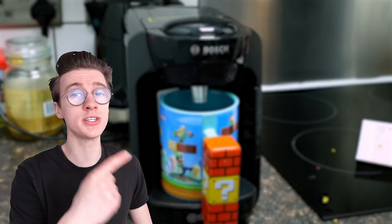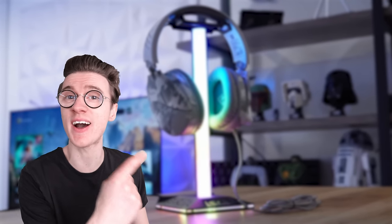The products in this video were pretty awesome, but if you want to see some even cheaper gaming accessories that are pretty cool, you should check out this video next for the coolest tech under $30.